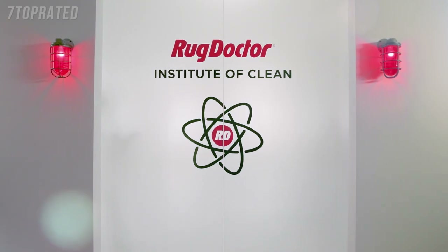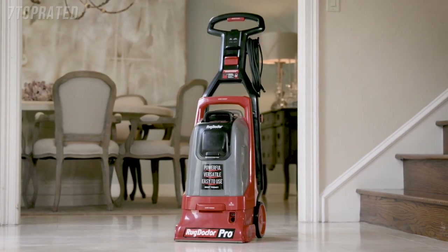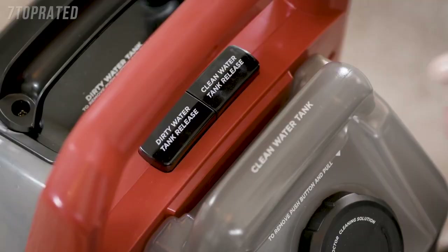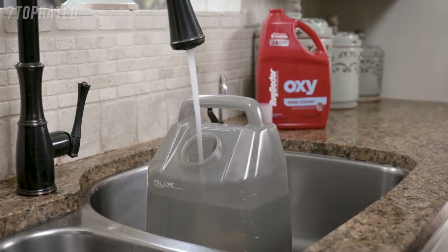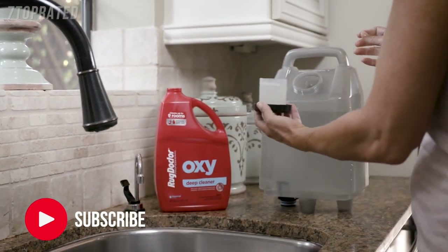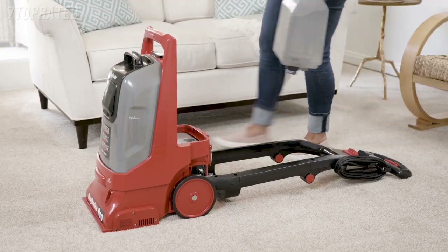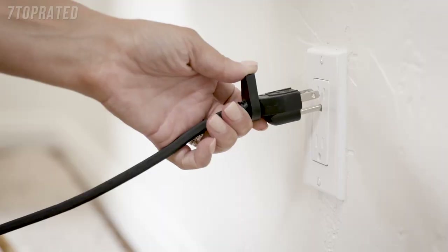Here's how to get a professional level clean with the power of Rug Doctor's revolutionary new ProDeep Cleaner. Before you begin, be sure to vacuum thoroughly so you can get the best results. Press down to release the clean water tank and fill it with hot tap water to the fill line. Then measure the Rug Doctor cleaning solution in the pour cap and add two capfuls to your clean hot water. Tighten the cap firmly into place and secure the clean water tank on the ProDeep Cleaner until it clicks into place.